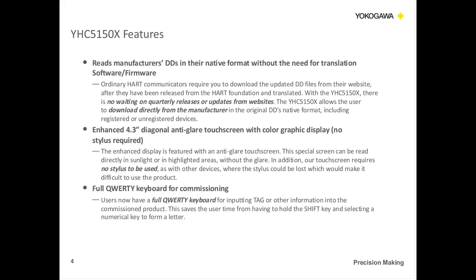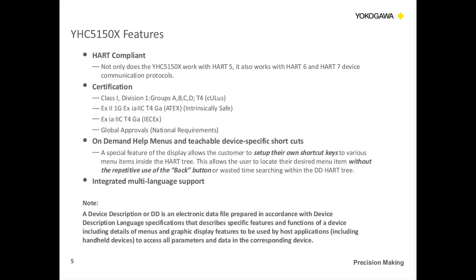It also comes with a full keyboard. In the past, with other products, you had to hit the shift button and then press a number key multiple times to make a letter. Now we have a full function keyboard that allows you to directly type in the tag information. We are HART compliant with HART 5, HART 6, and HART 7. We have certifications from Class 1, Div 1, ATEX, Intrinsically Safe, and IEC. We also have many global approvals like NEPSI, KOSHA, GOST, and other country requirements. Please check our website for the full list.